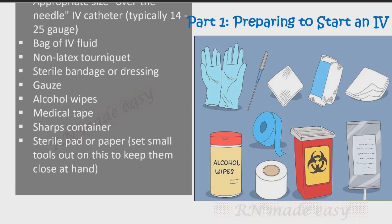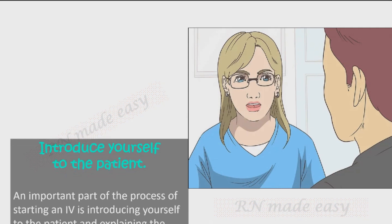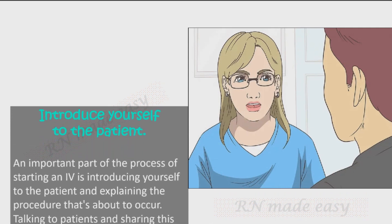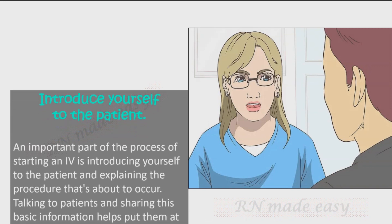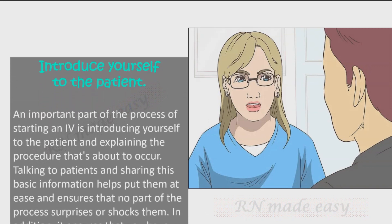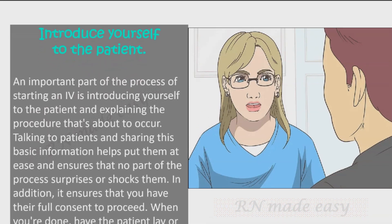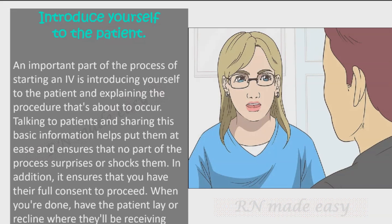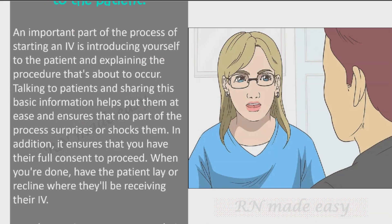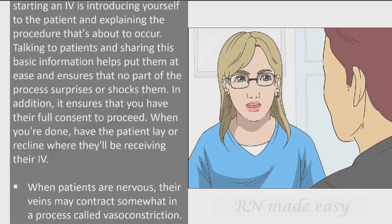Introduce yourself to the patient. An important part of starting an IV is introducing yourself and explaining the procedure that's about to occur. Talking to patients and sharing this basic information helps put them at ease, ensures that no part of the process surprises them, and confirms their full consent to proceed. When done, have the patient lay or recline where they'll be receiving their IV.